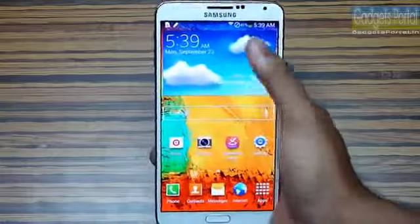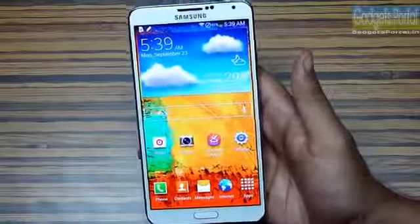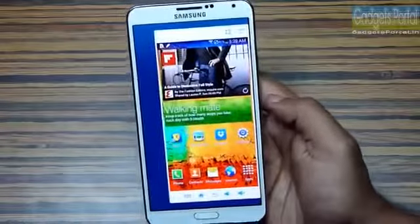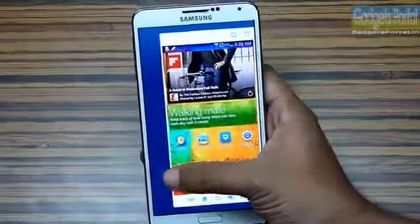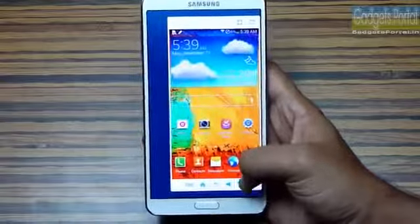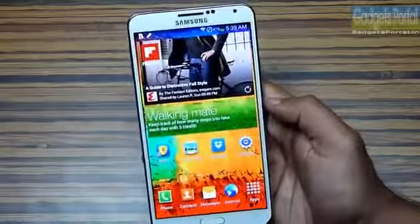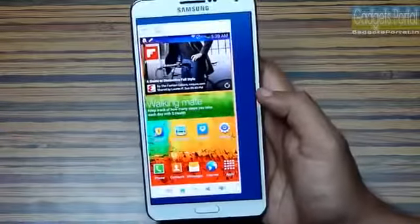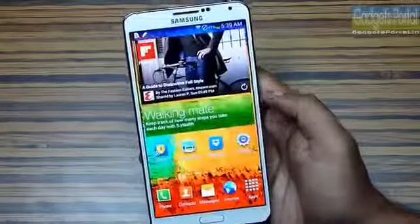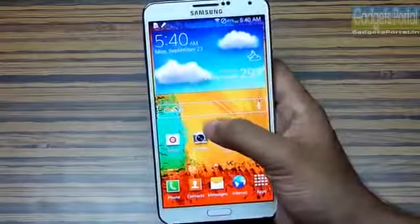The display of this phone is huge — 5.7 inches — and it is impossible to reach all parts of the display with one hand. What you can do is swipe just like this and you can get a very handy smaller one-handed version of the display. You can access the home button, volume rocker, everything under your thumb. You can do the same to get back to the original view, and you can do this from both sides of the display.